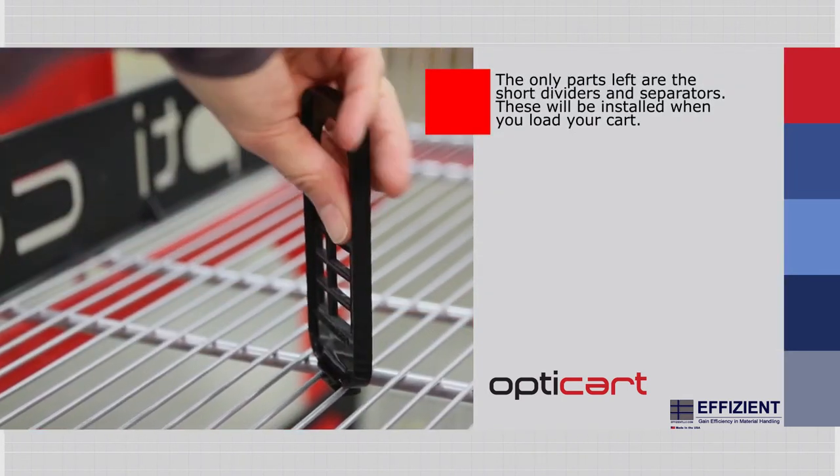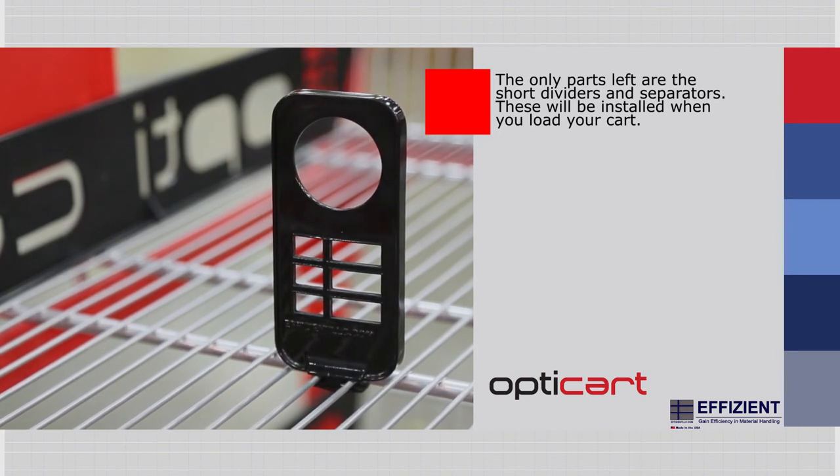The only parts left are the short dividers and separators. These will be installed when you load your cart.